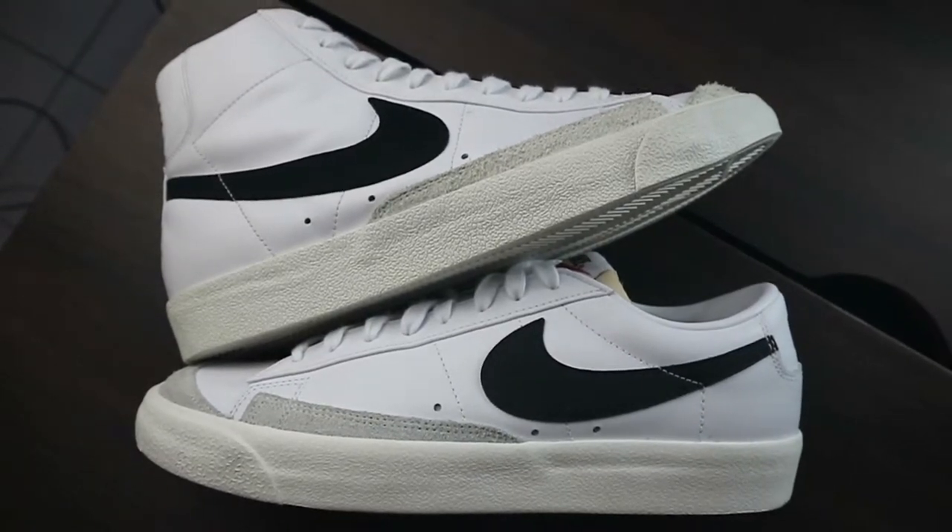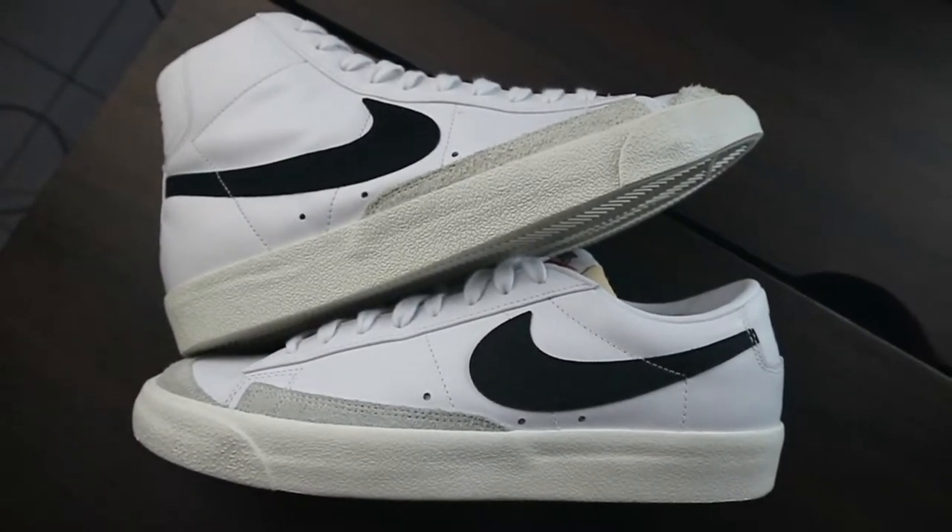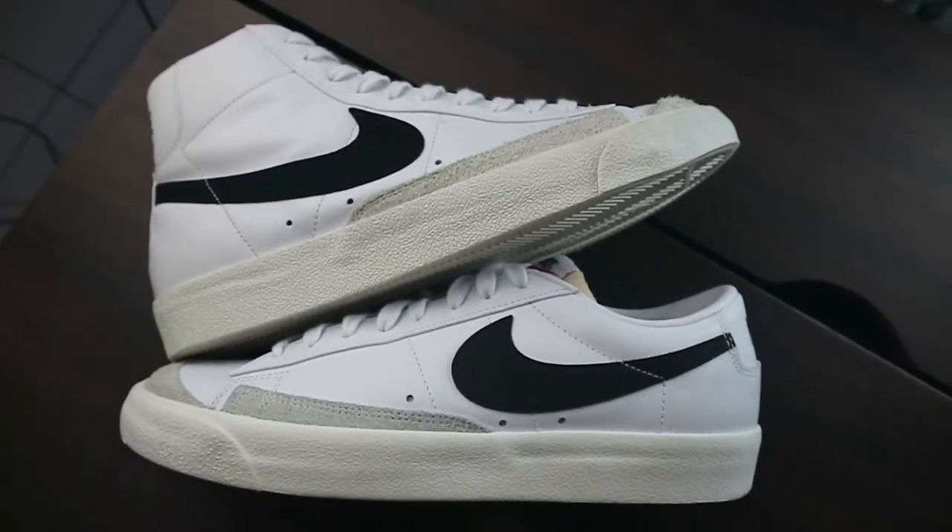Hey guys, it's me Jello Pineda, your middle class sneakerhead. Welcome back to another episode of the vlog. Today's video, we are doing a comparison video between two sneakers — this is a recent pickup and this one is one of my favorites — the Blazer Mid 77 and the Blazer Low 77. I know off the bat these are just the same sneakers in a different form: one is mid top and one is low top. But I have spotted some things that I think will be worth mentioning, especially if you're into the details of the sneaker overall. So if that's interesting for you, keep watching and stay tuned.